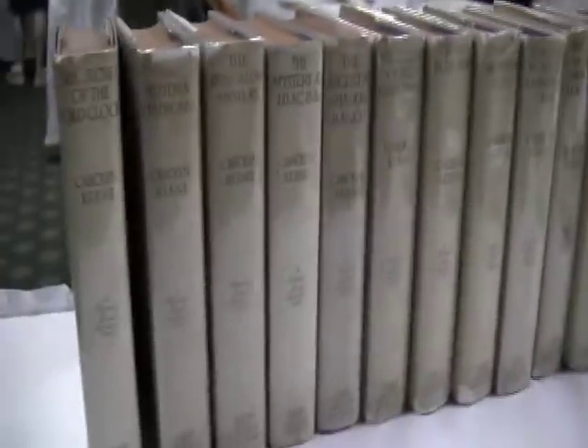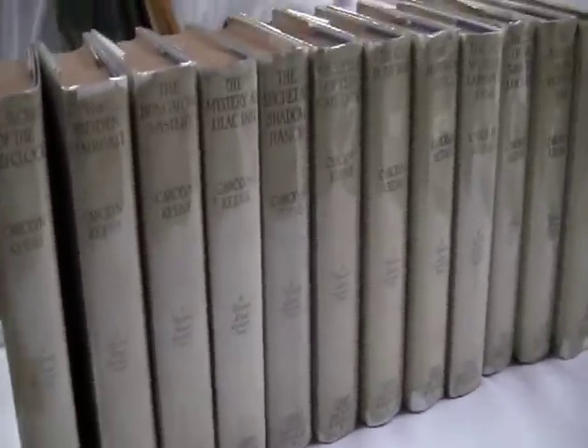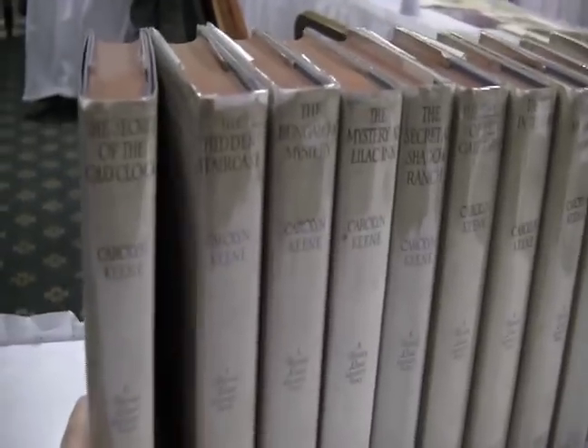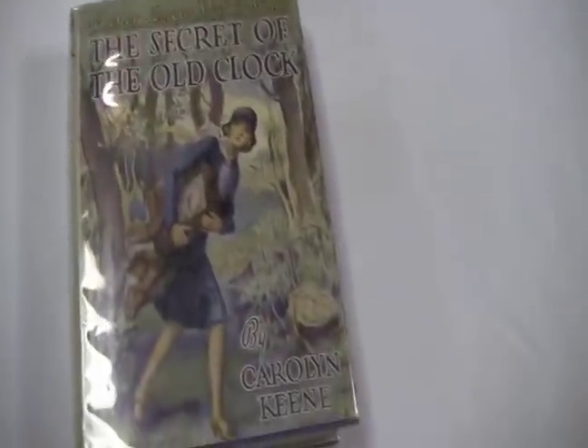These are the original Nancy Drew books. We've got Secret of the Old Clock right here. Let's see the Secret of the Old Clock — this is the very first book in the series.